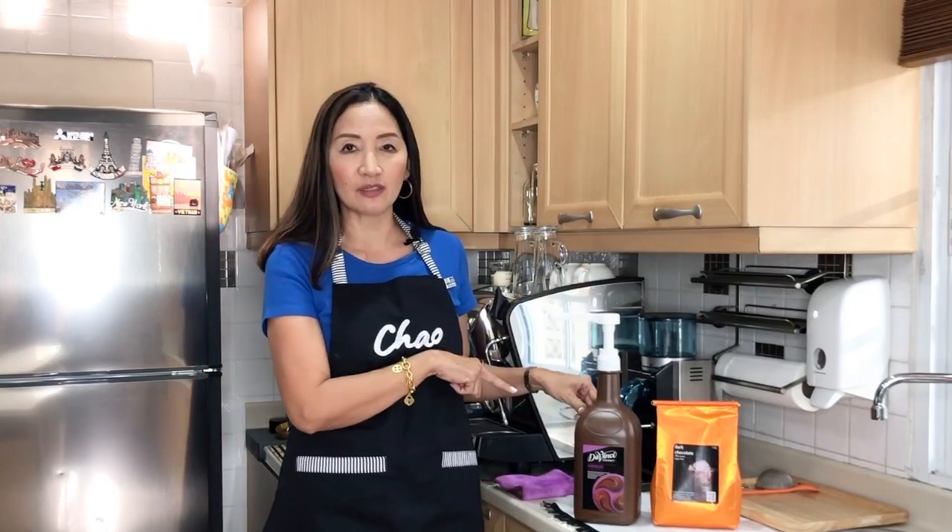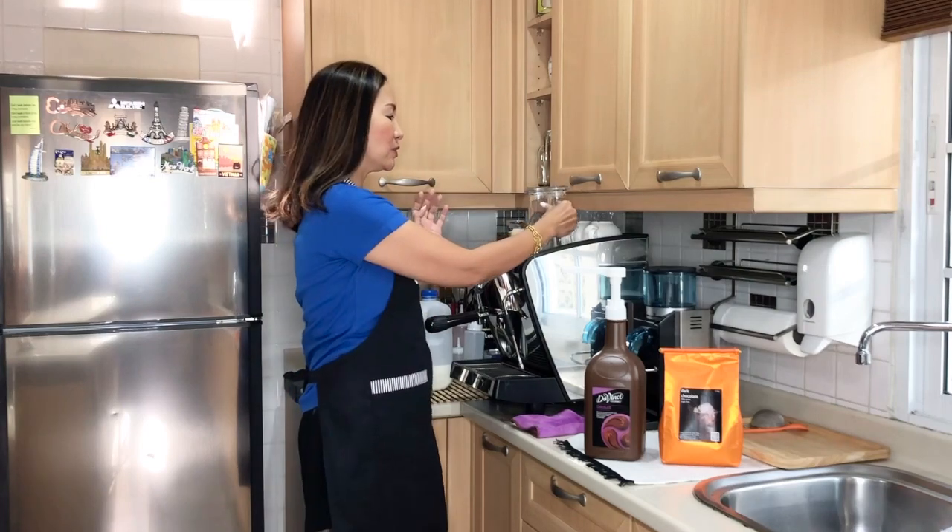Hello everyone and welcome back. Today I am going to share with you how to make two hot chocolate drinks, and I'm going to show it two different ways. One is using a commercially available chocolate sauce — I'm using a Da Vinci chocolate sauce — and the other is using powder, my own blend of dark chocolate powder, which is unsweetened. For this I'm going to use eight ounces and the espresso machine. If you do not have a machine, you can use the same procedure — just mix everything and put the cup in a microwave, or use a saucepan if you don't have a microwave.